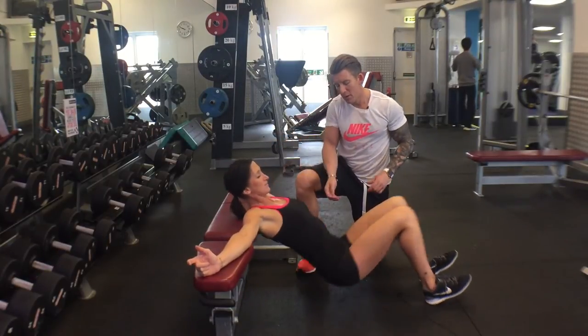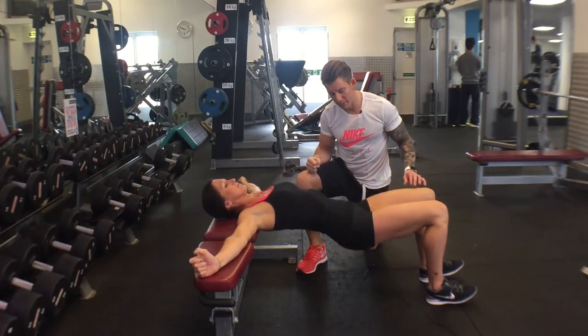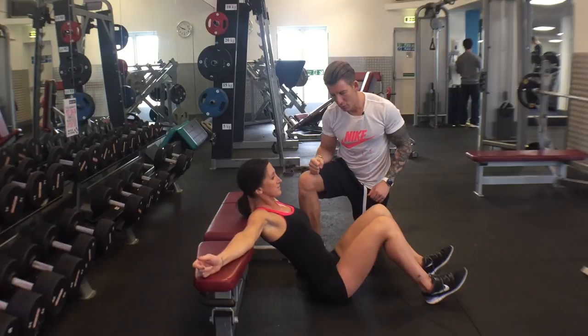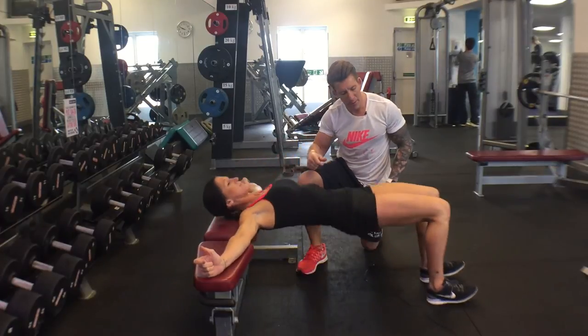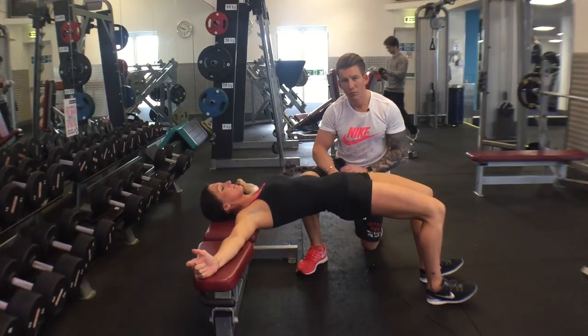Good, push up, squeeze hard for a second, drop down again. One more rep, up — knee, hip, shoulder, abs — drop down again.